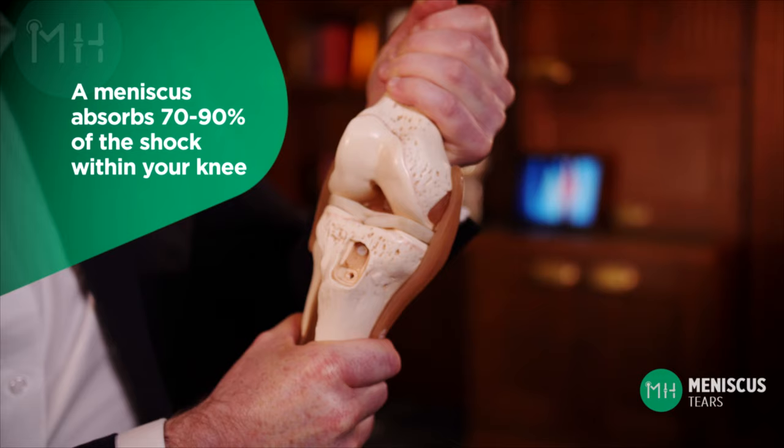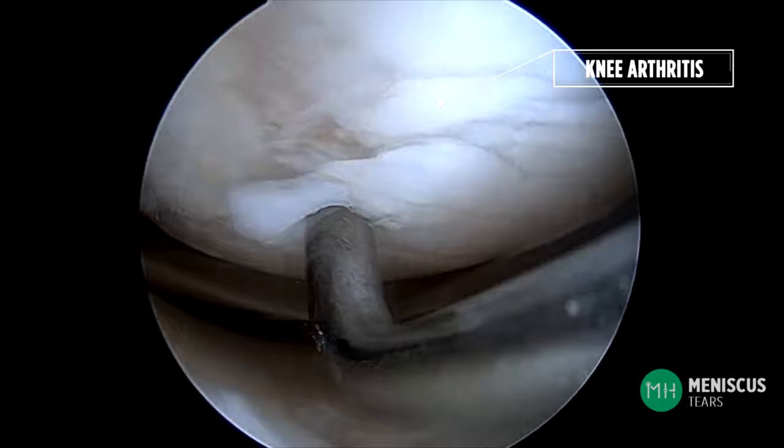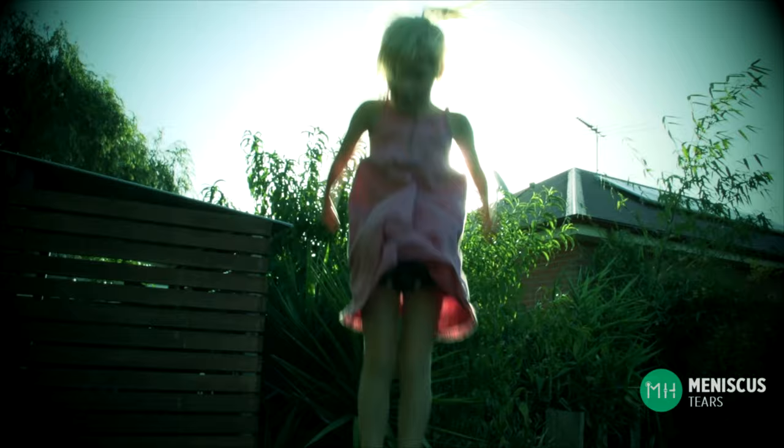Incredibly, a meniscus absorbs 70 to 90% of the force that goes through your knee joint. It also plays an important role in stabilizing your knee. Without a meniscus, the articular cartilage is exposed to more shock than it can cope with and it becomes arthritic. So the meniscus really is the best friend of the articular cartilage.